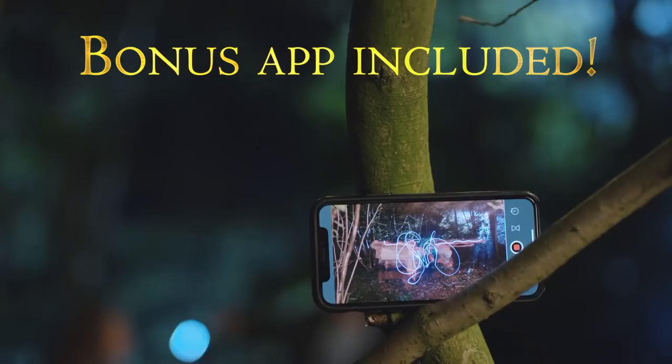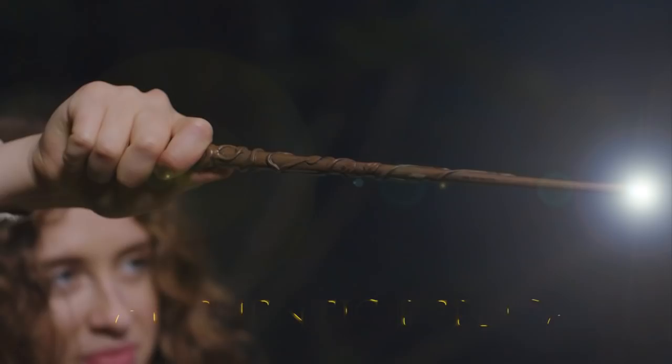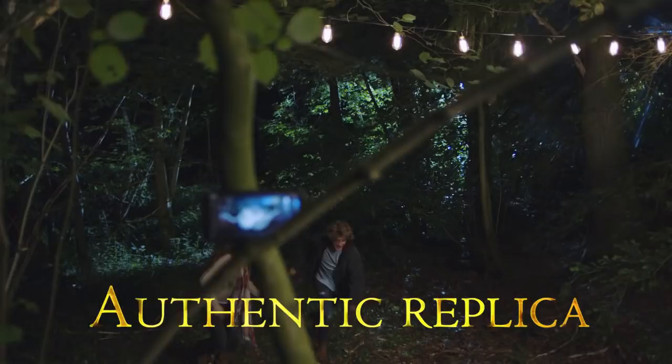Create and share your light paintings using the free smartphone app. Each wand is an exact replica of the original movie prop, cast in high-grade resin and hand-painted.